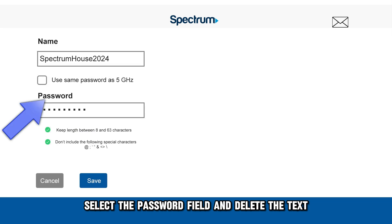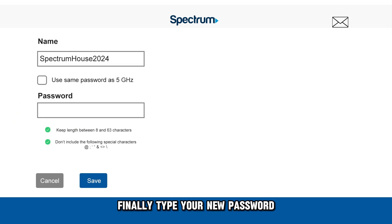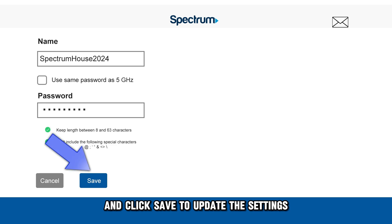Select the Password field and delete the text. Finally, type your new password and click Save to update the settings.